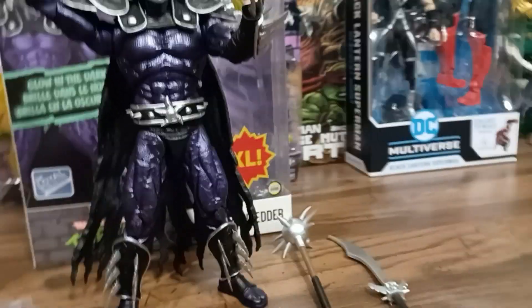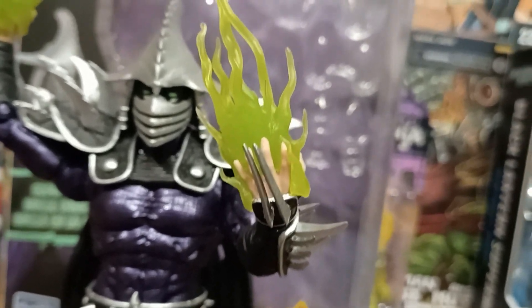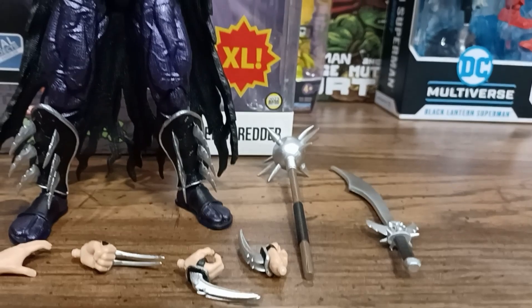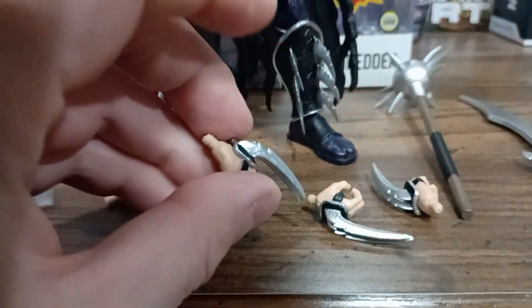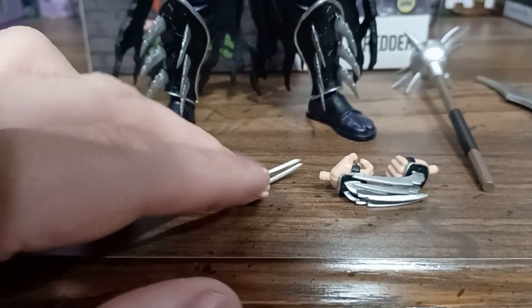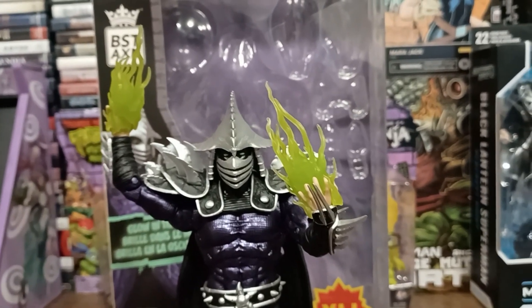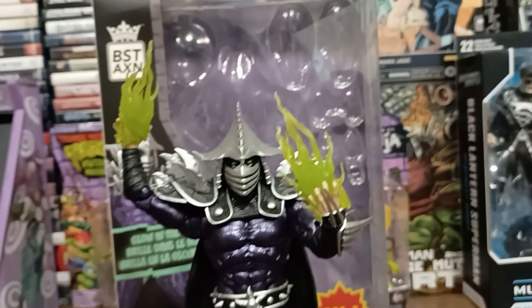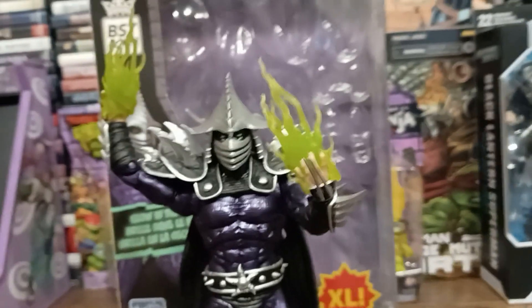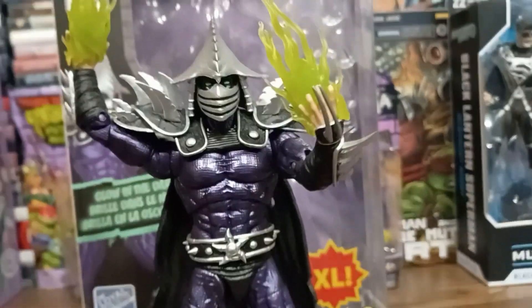The other reason I'm a little disappointed: they have an open hand with claws on one side, but they don't do it for the other hand. The default hands it comes with are both closed-fisted. He does come with a gripping one, and then two sets where both hands are open, but both without the claw. I would have preferred they give me two claw hands — they did it with one, why not two? I think he looks much more badass with the claws.